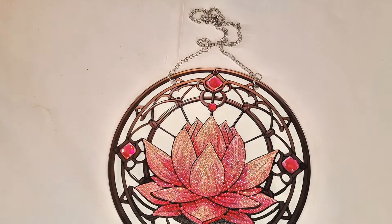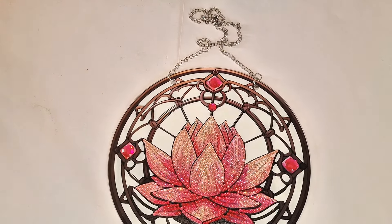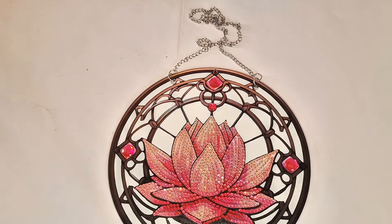Before I start my unboxing I'm going to show you a completion, because I completed one from my last Temu haul this morning and I thought I'd share it with you. There we go, it's the gorgeous hanging lotus flower. I think it's beautiful, lovely.